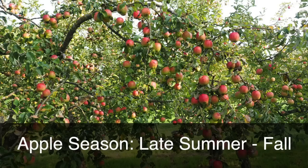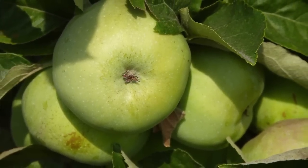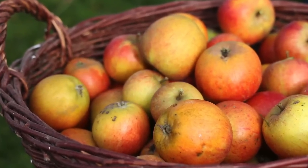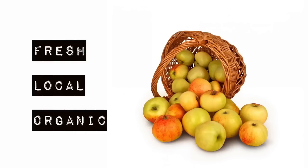From the late summer season all throughout the fall it's apple season, and there's nothing better than eating fresh local apples when they are in season — especially high quality apples, those being organic apples. As you may already know, apples always score within the dirty dozen on the EWG's guide to pesticides in produce, so nothing beats fresh local organic apples.